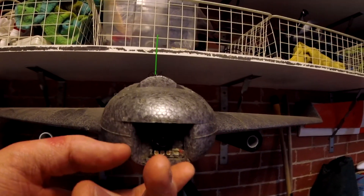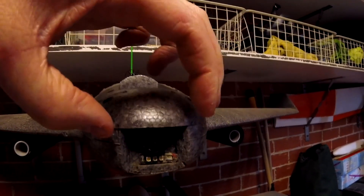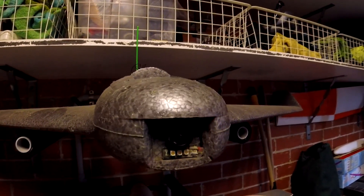This plane comes with a square piece of foam that you insert the camera into, and then the piece of foam slots into the front. It's a really smart idea.